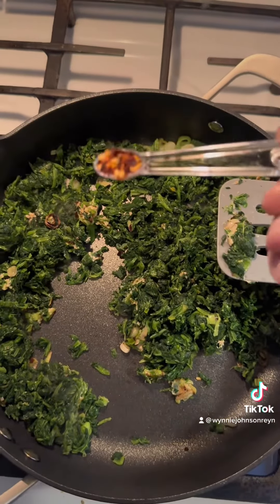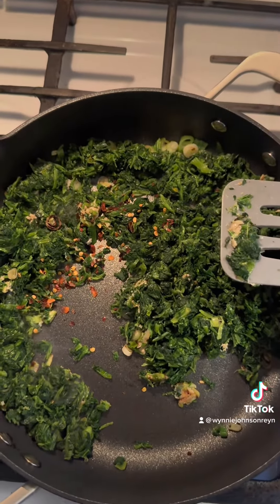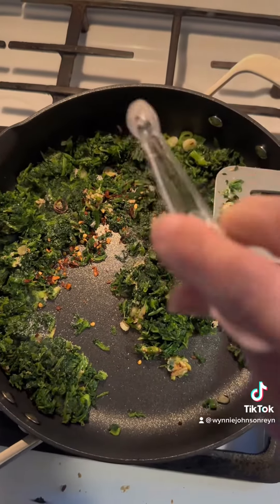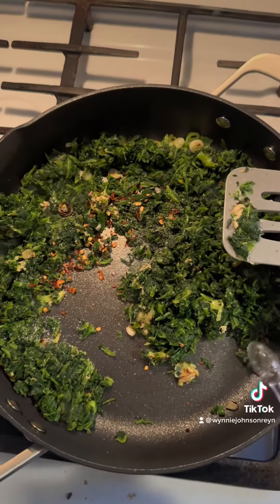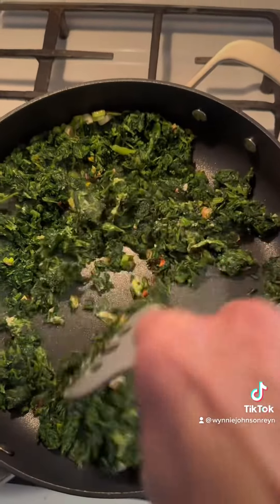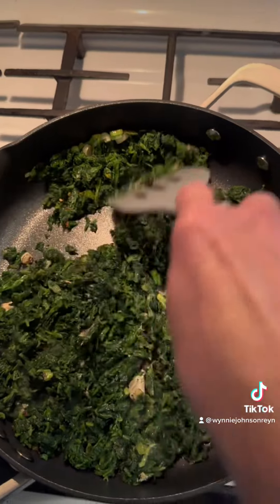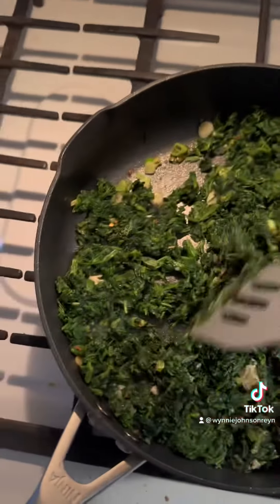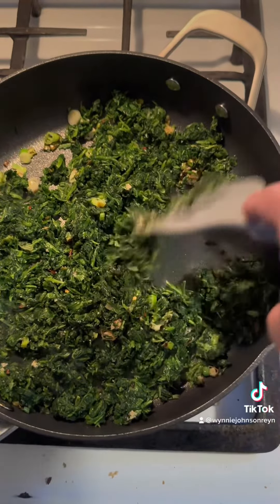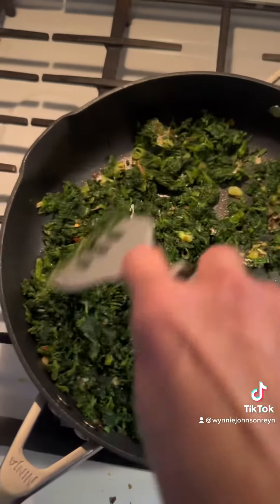A quarter teaspoon of red pepper flakes and a quarter teaspoon of salt. We're going to cook that while stirring for about two minutes. Then we'll remove from the heat and let it cool for about 10 minutes before we add the ricotta cheese.